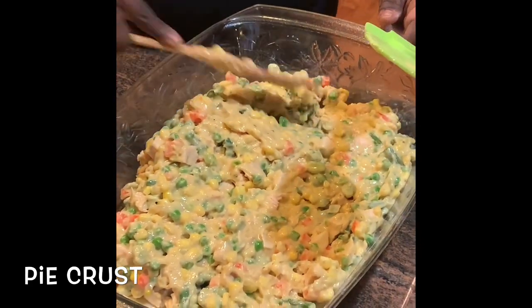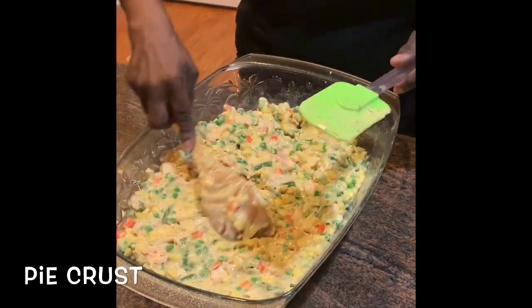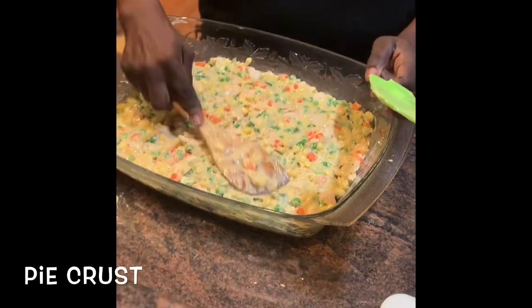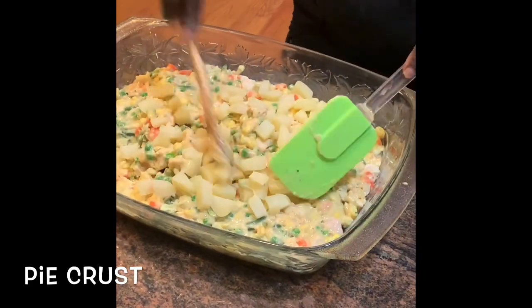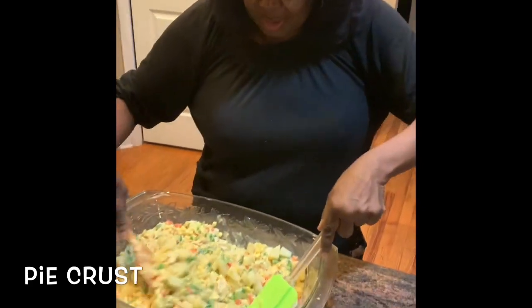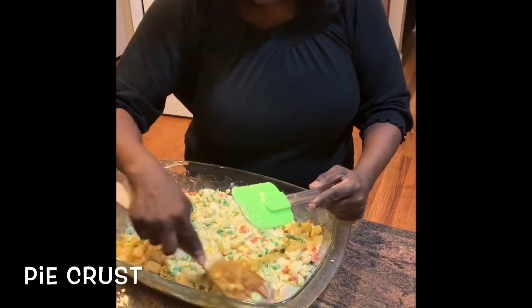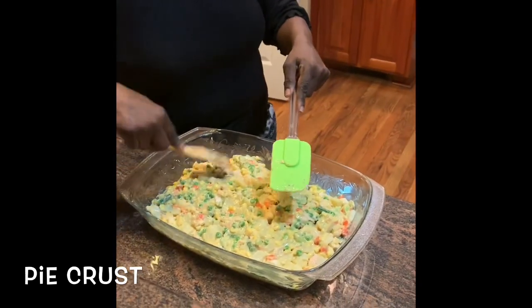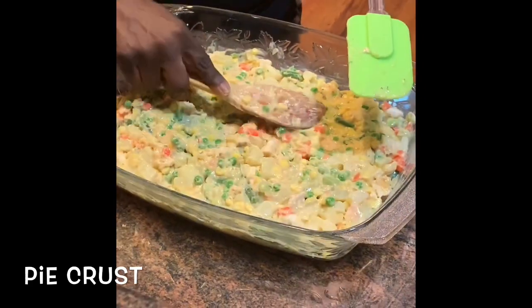I'm spreading the filling in evenly. I could have added some more corn in it — my family loves corn in their pot pie, but I think this will be fine. I forgot the potatoes, so I'm adding them now right in here. I'm so thankful you can add stuff at any time. Now my potatoes are mixed in along with the rest of the veggies. For those of you that have kids that don't like vegetables, I don't think you'll have any problems with this — you've got chunks of chicken, carrots, peas, green beans, corn, and potatoes. Who could want anything more?